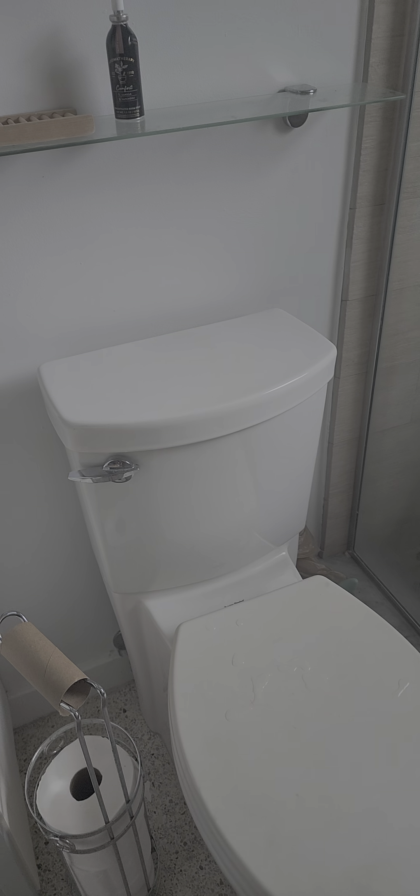This toilet is making a whistling noise. So let's see if we can fix it. Let's open this — see how loud it is?